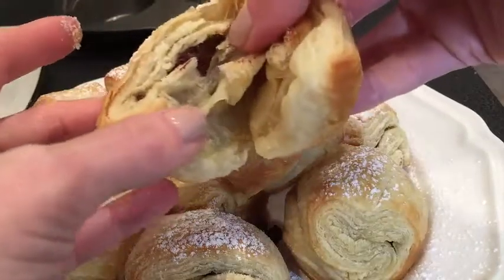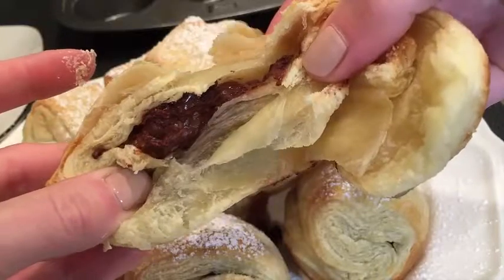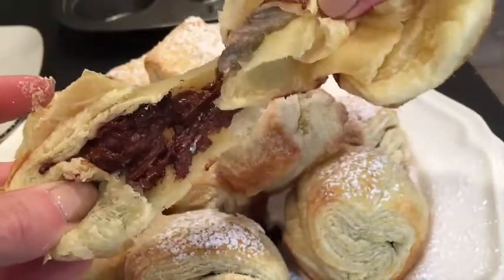Now you know why you need to make this recipe right now. Like now.